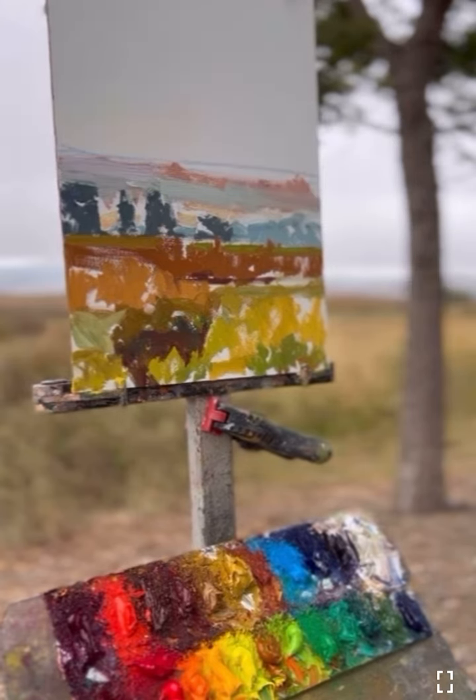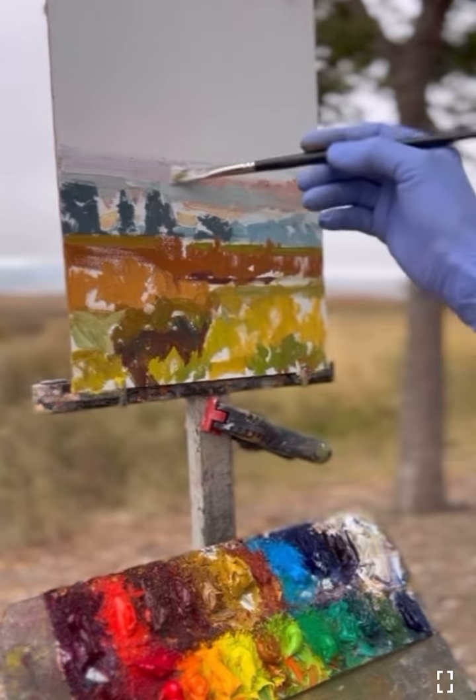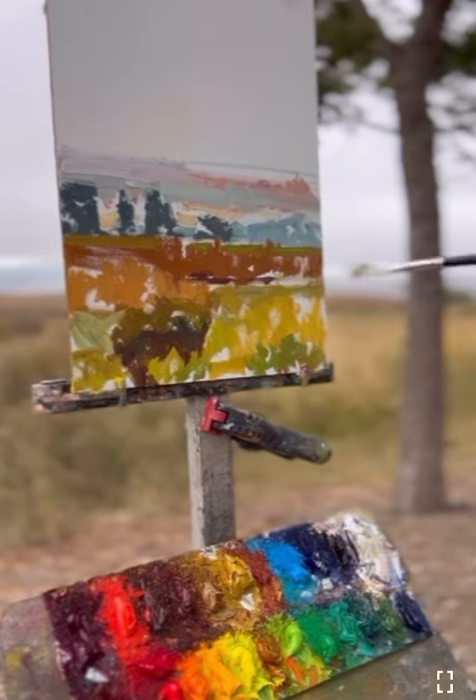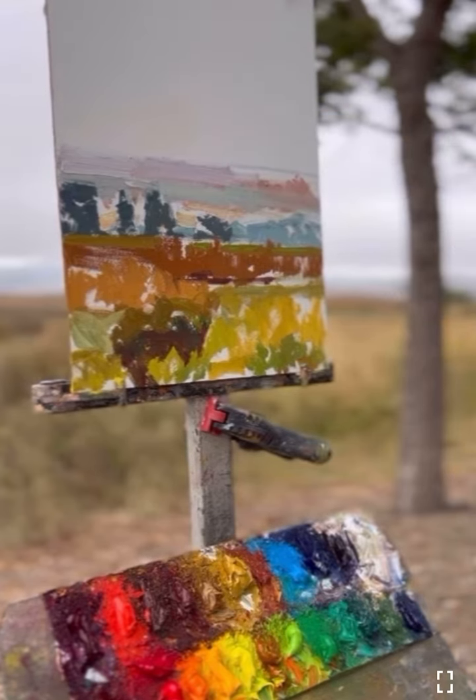I used a little bit of permanent magenta. I thought it was a little bit too blue — it was bluer down there — and then it gets a little bit redder, like a permanent magenta, towards the top of the sky there.